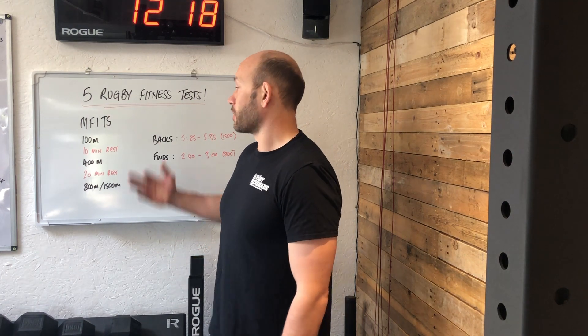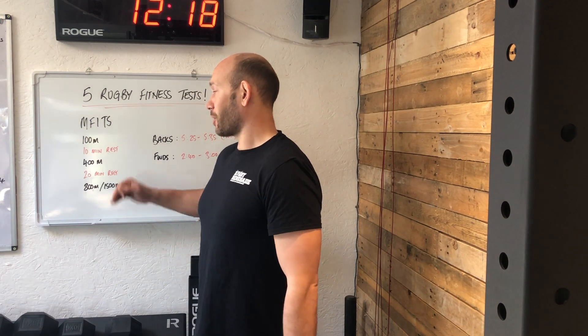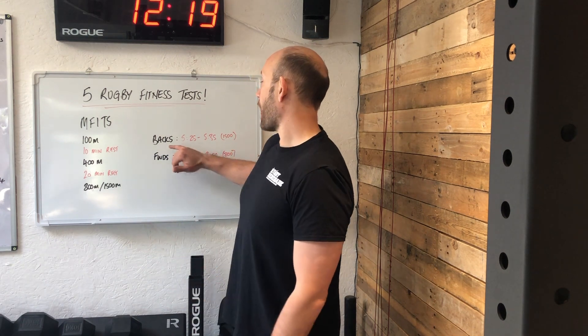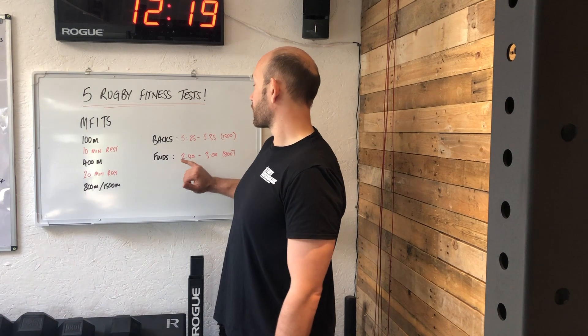The fourth fitness test is the MFIT — Metabolic Fitness Index for Team Sports — which originated in the Southern Hemisphere. It's good because it looks at a few different energy systems. First, a 100-metre sprint to test speed and the ATP-PC anaerobic alactic energy system. After ten minutes' rest, you do a 400 metres, targeting the anaerobic glycolytic lactic acid system. After a twenty-minute rest, forwards do an 800 metres and backs do a 1,500 metres to assess aerobic fitness. For backs on the 1,500, the target is 5:25 to 5:35. For forwards on the 800, two minutes four is a very good score, and anything below three minutes is acceptable.